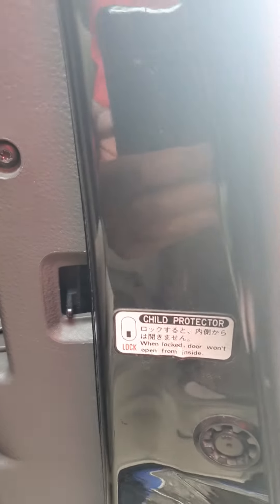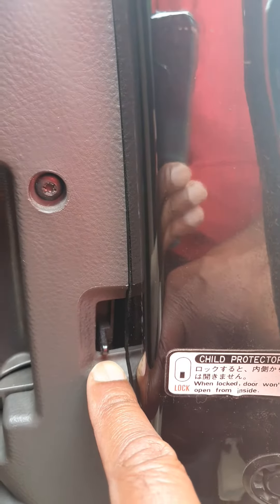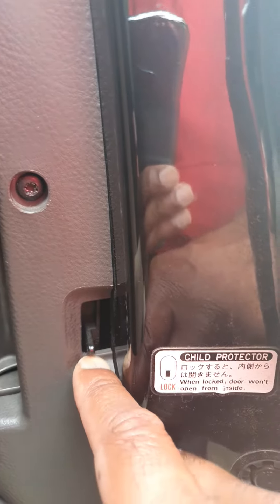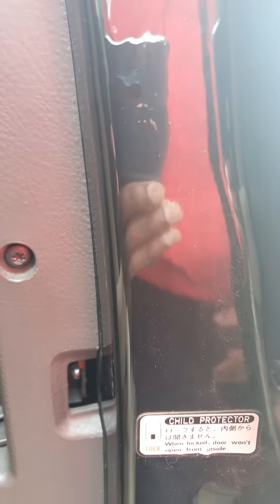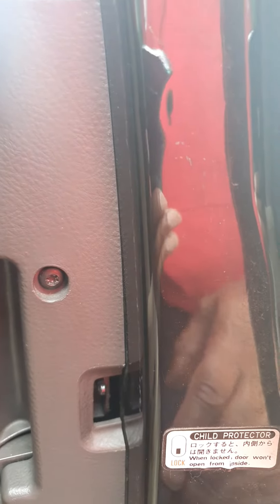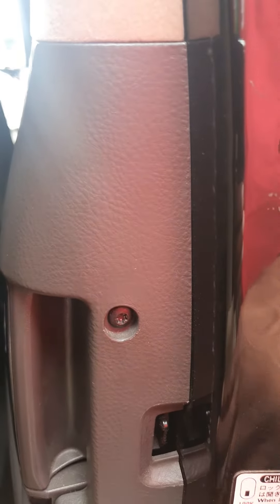Now this child lock is over here, and when it's down the door will not open from the inside, and when it's up it will open from the inside. You'll notice I'm putting an emphasis on the word 'open', because this will still allow the occupants in the back to close the door using the switch here, but not open. So this will only stop people from opening this door once you've closed the door itself.